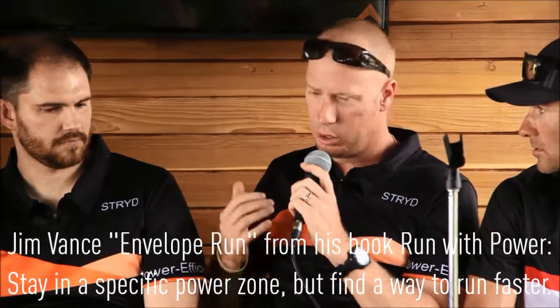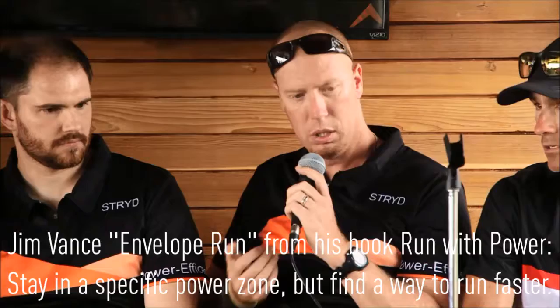In my book 'Run with Power' I talk about a type of run that does exactly that, called envelope running — where you push the speed and keep pushing the envelope, holding back and making changes to your technique, seeing how the power-to-speed ratio goes. I've been doing this with athletes long before power meters, but now the athlete can actually see: even if my speed didn't improve, the watts to produce that speed have declined — and that shows more efficiency. The exact thing Frank's talking about, and it's in the book as well.